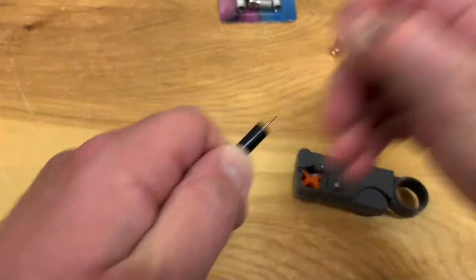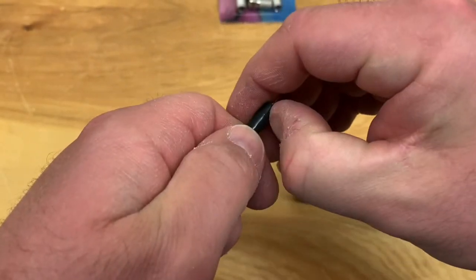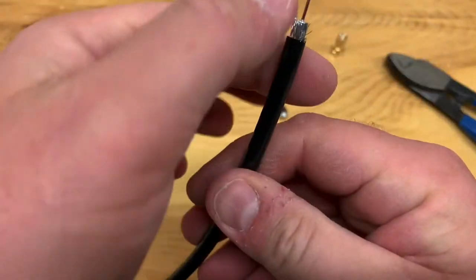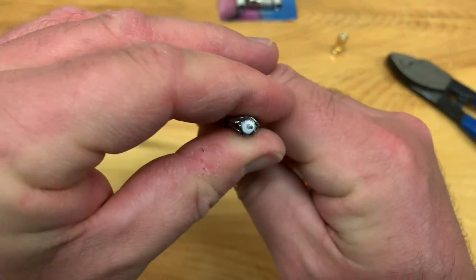The first cut exposes the center conductor, and the second cut gives you the braided shielding. You're going to peel that back carefully — make sure that none of that touches the center conductor.